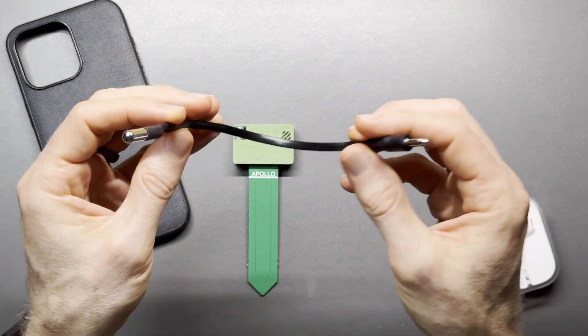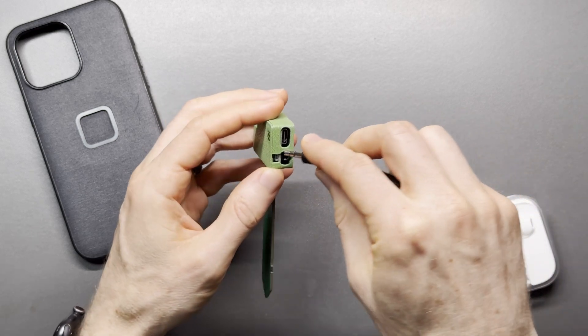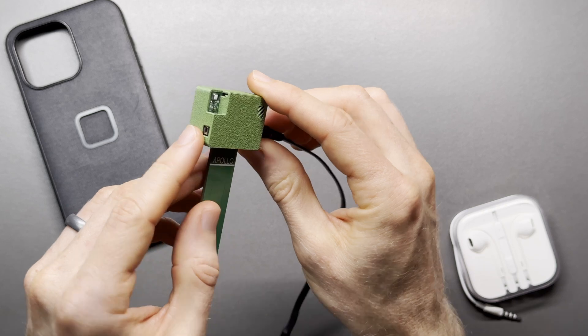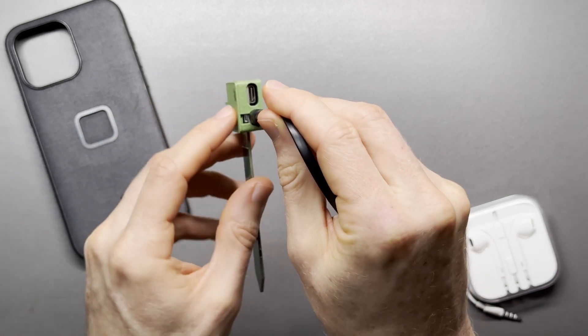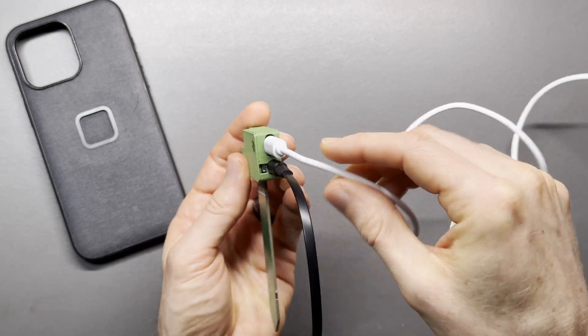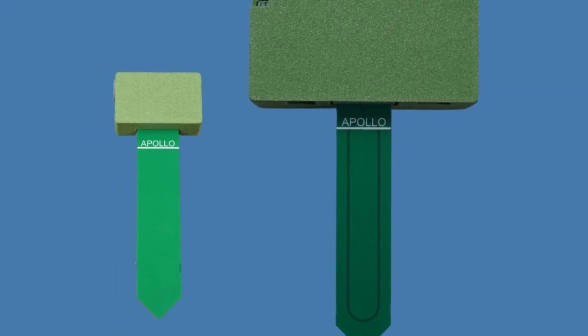Soil temperature is measured using an optional temperature probe add-on. The air temperature and humidity sensor includes dust protection. On either side of the device, there's a boot button and a power reset button. The sensor I'm looking at is powered by a USB-C cable, but there is a battery-powered version that is larger.